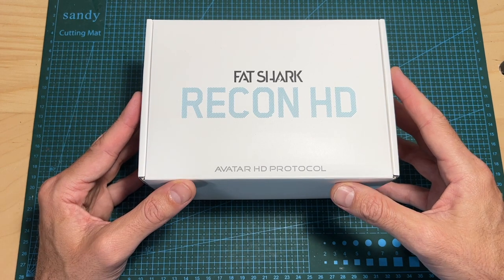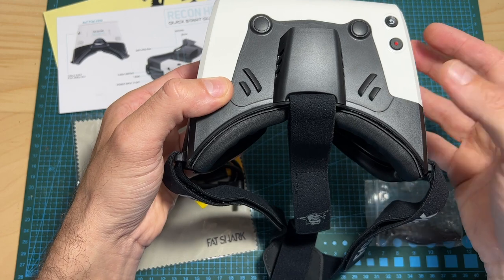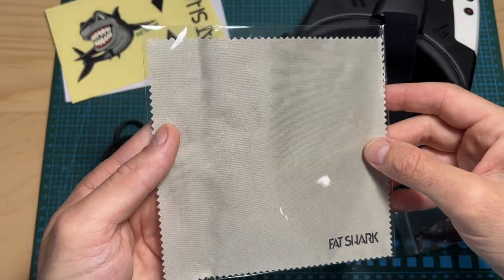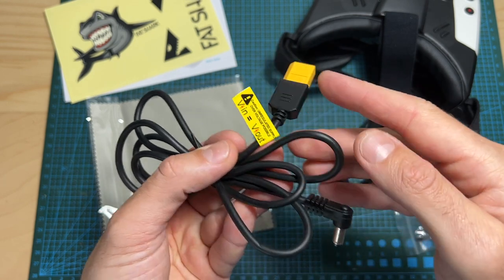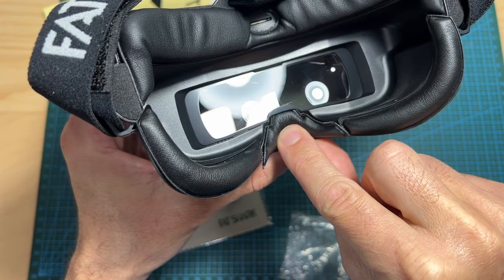In terms of packaging, the Recon HD goggles come inside a box, and inside you can find along with the goggles a quick start guide, Fatshark stickers, a cleaning cloth, a one-meter-long DC cable — pay attention that the input voltage equals to the output voltage — and a foam piece for the nose area.